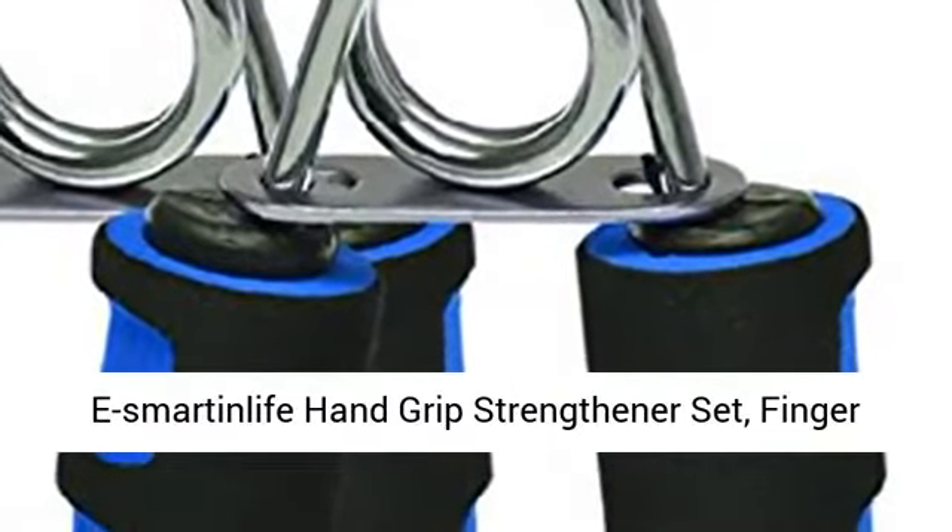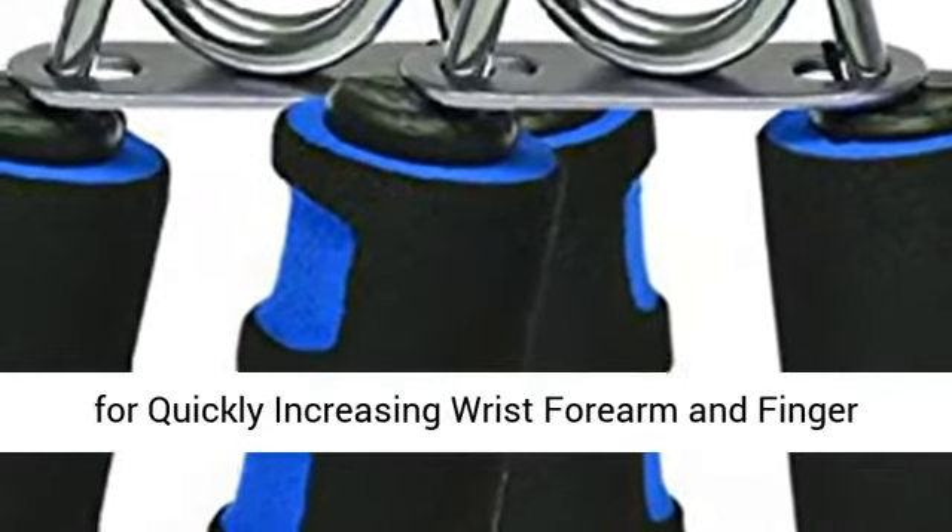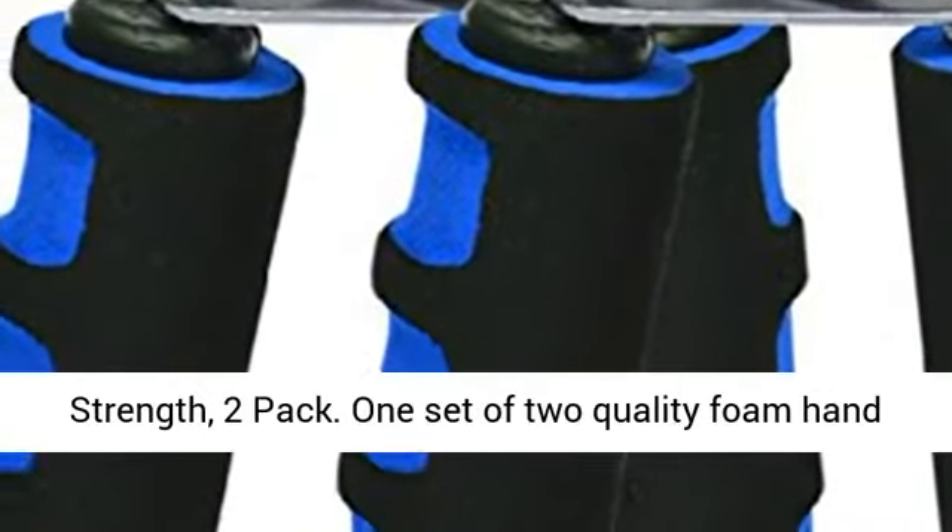E-Smart Life Hand Grip Strengthener Set, Finger Gripper, Hand Grippers, Soft Foam Hand Exerciser for Quickly Increasing Wrist, Forearm, and Finger Strength. 2 Pack.